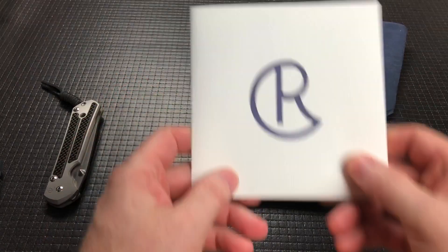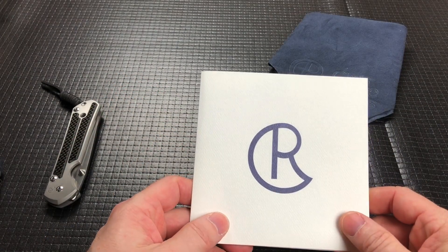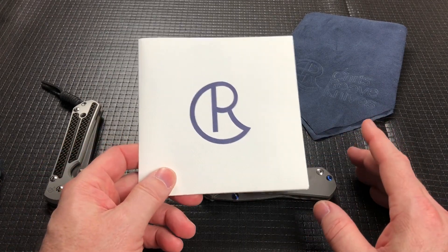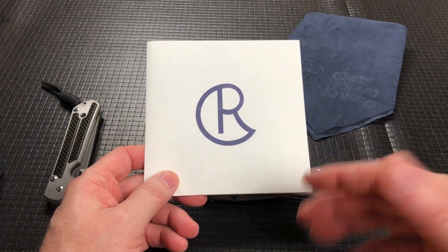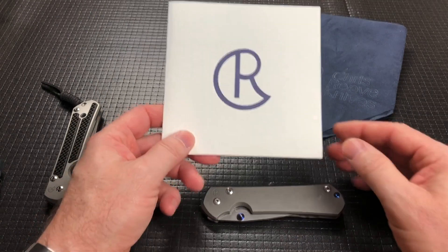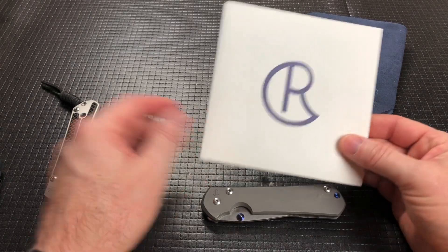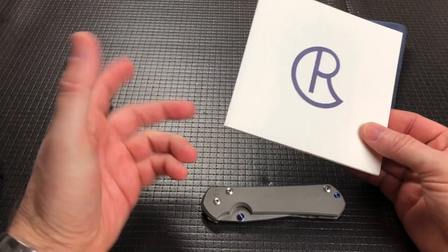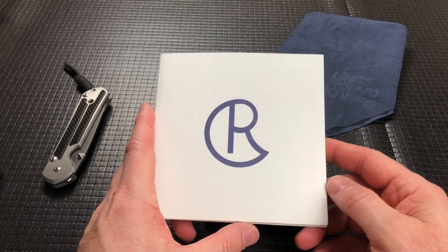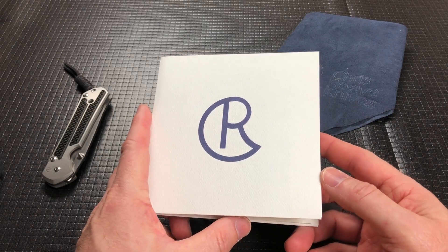First off, I love some aspects of Chris Reeve. I mean, I love the knives. I've gone through a lot of them. My brother is super big into Chris Reeve knives and has several. I have just the one currently. I've had four or five at one time, but they just weren't long-term keepers for me.